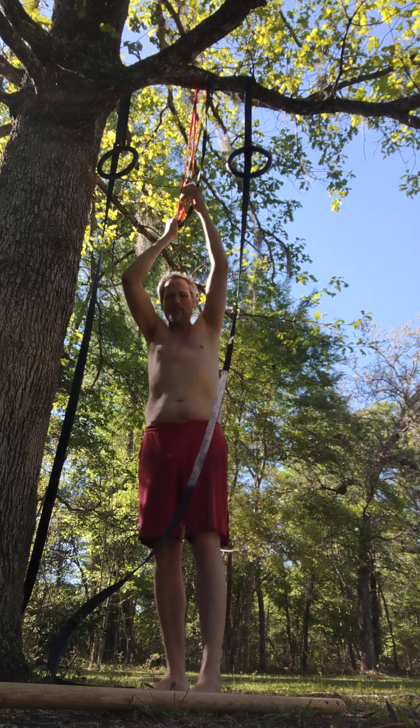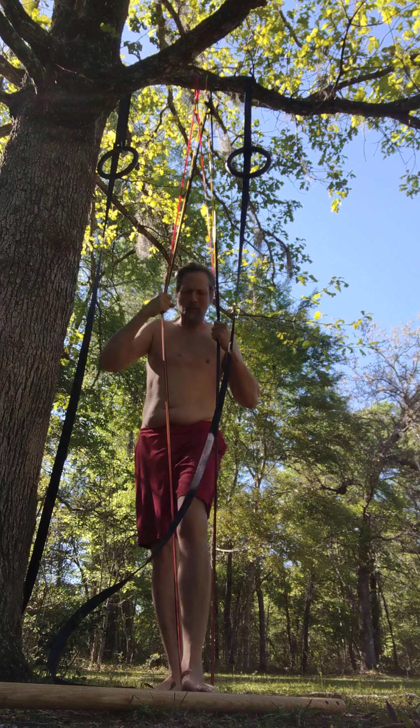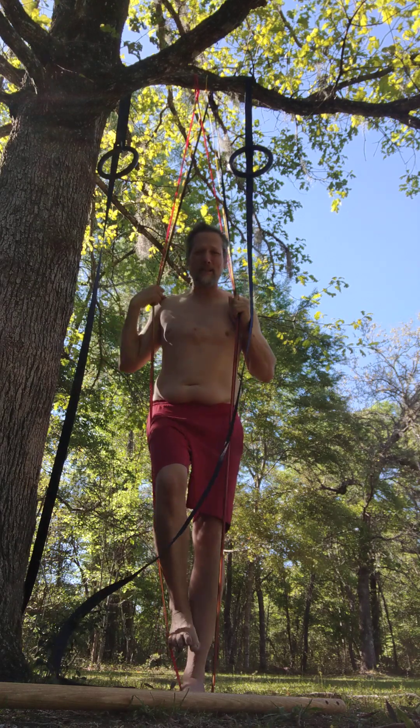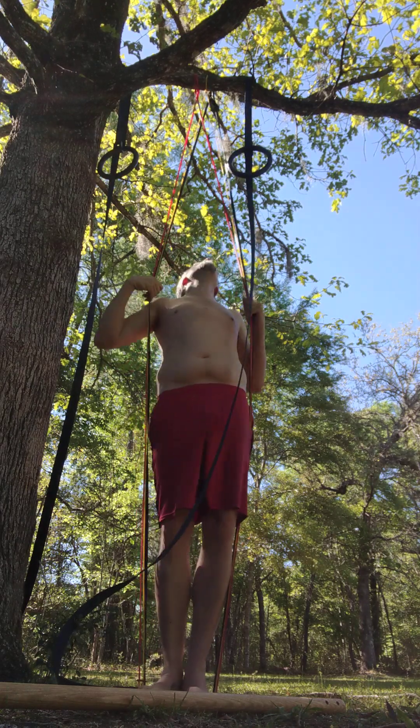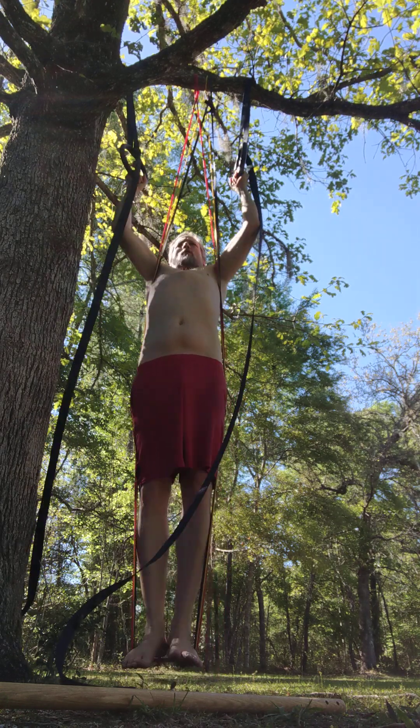We're going to use our bands. We didn't use the bands yesterday — we didn't use them for the first set. We only did three without the bands, but that's okay. We're watching our elbow. I'd rather have a little less weight. Make sure you don't hurt that elbow.